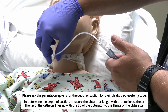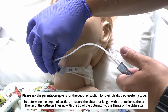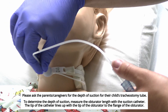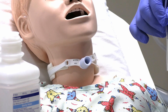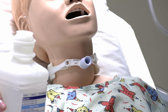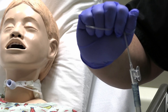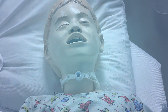Go ahead and advance that. If there is any resistance, give it a little twist to help advance it forward. Once you get to the point, apply suction and remove with a twisting motion. The whole procedure should take 5 to 10 seconds. Flush your catheter, lube it up, and keep it clean in your hand in case you have to do it again. Make sure you reassess your patient after each pass.